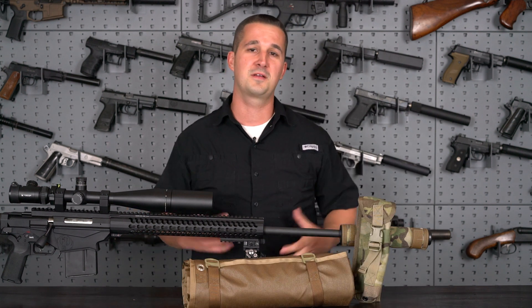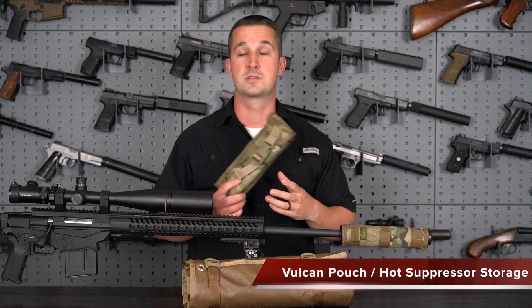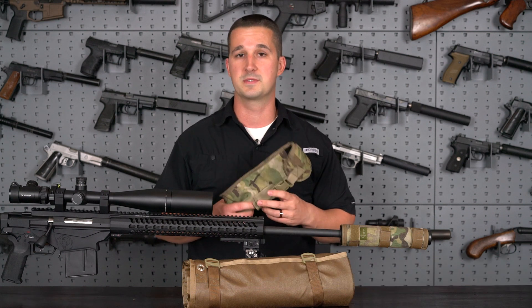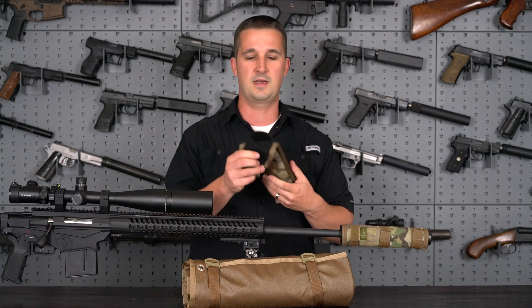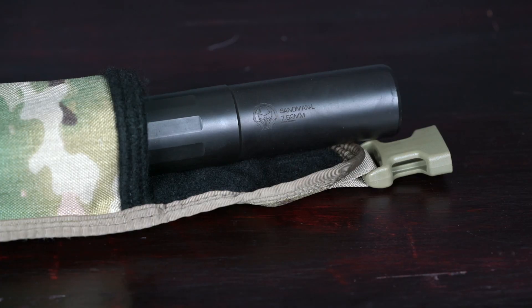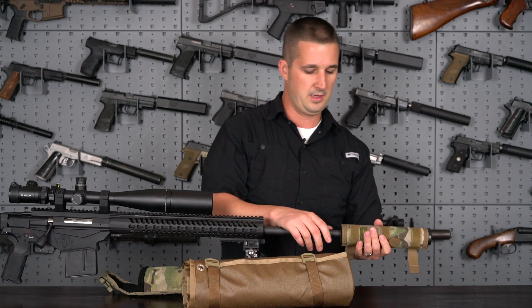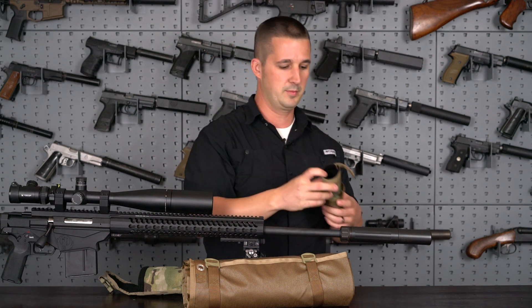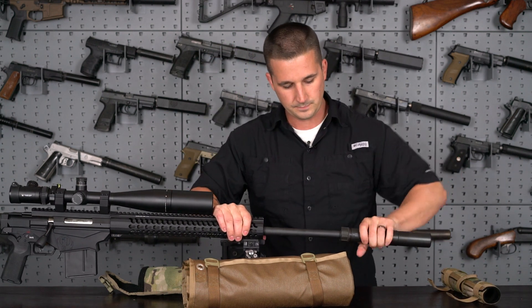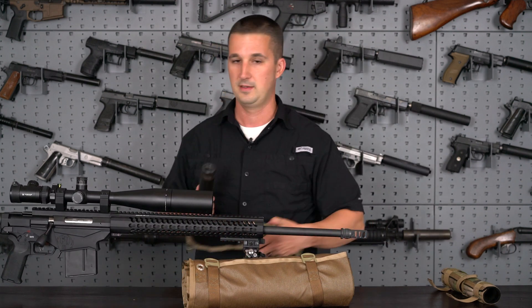Now let's cover two new products Coltac just released. First, the Vulcan pouch — a heat-insulated suppressor pouch — is already on their website. Basically it's the same concept as a suppressor cover but in pouch form. You can take that hot can and throw it in here at the end of a range session without having to wait for it to cool down. If you just have the suppressor cover, the rear and front cap are still exposed, and ballistic nylon carrying cases would obviously melt.